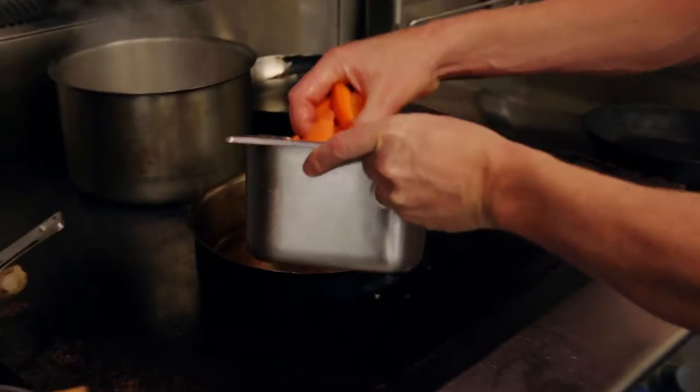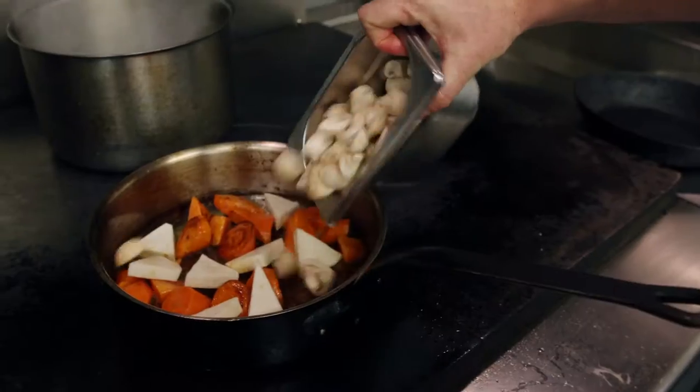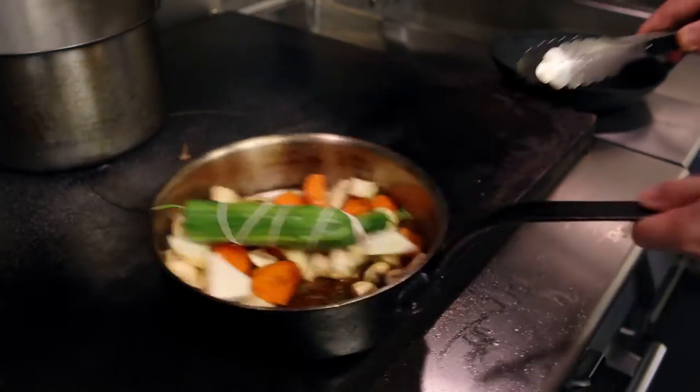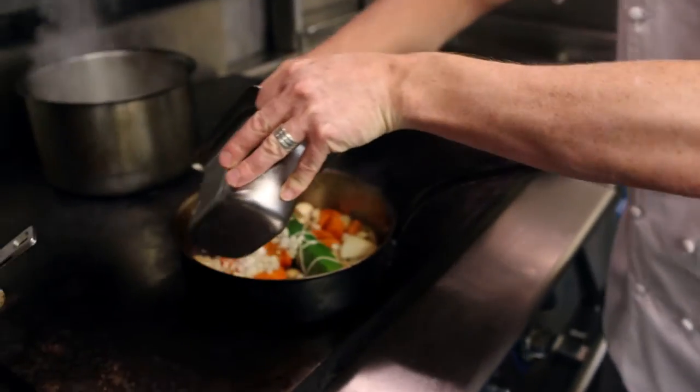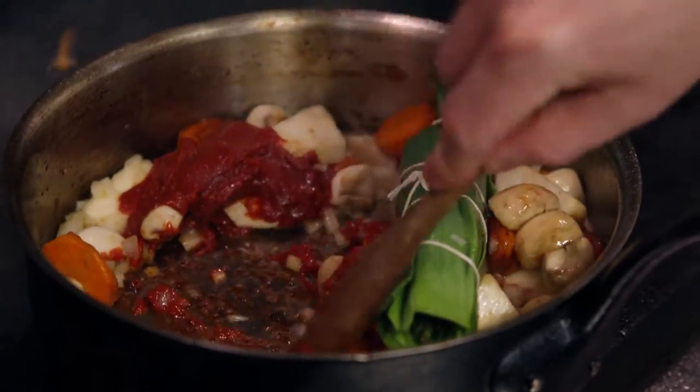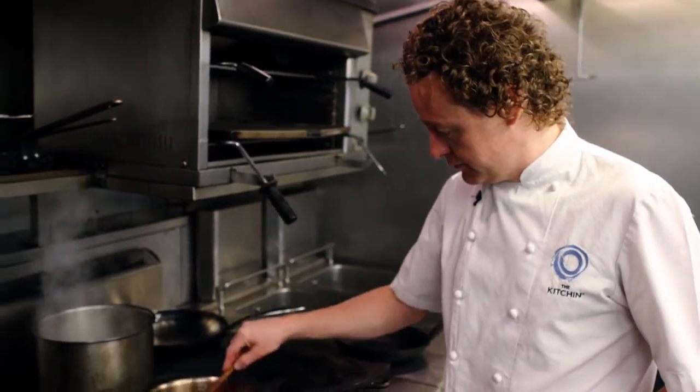Now we're going to add a carrot, celeriac, and the mushrooms. Now add your bouquet garni, onion, tomato puree, mixing well, scraping the bottom of the pan to get all that flavor.